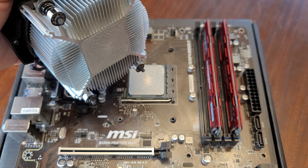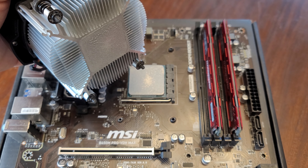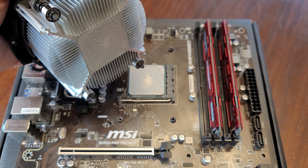And just like that, I have safely removed the Ray Stealth cooler from this Ryzen CPU. If you know some better ways of uninstalling this cooler, please leave some comments below. Thanks for watching.